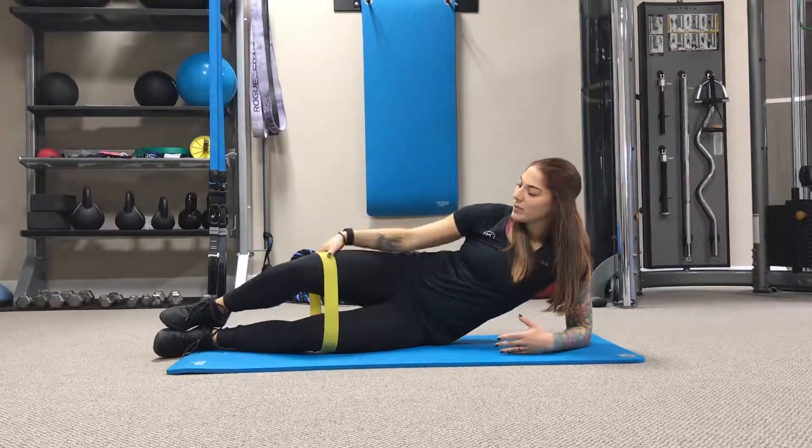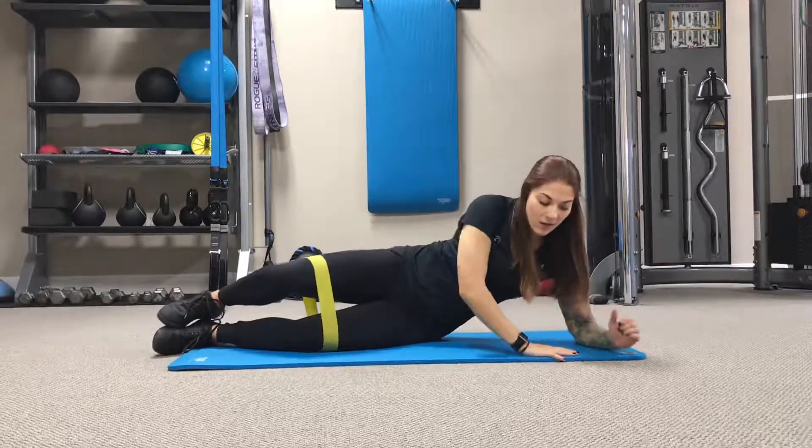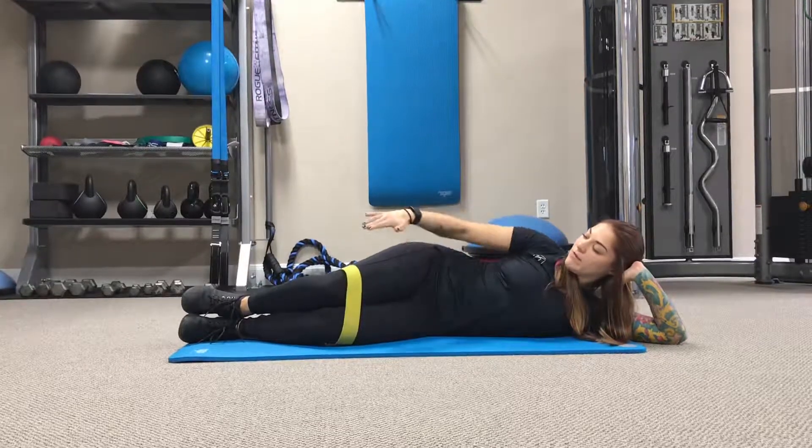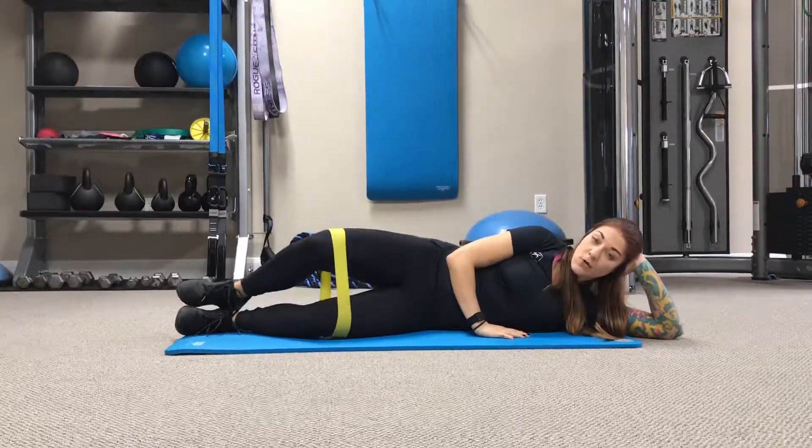Take a mini band and put it at the bottom of the glutes. Get down on the floor with knees and ankles together at about a 45-degree angle, and we're going to open into a clamshell.